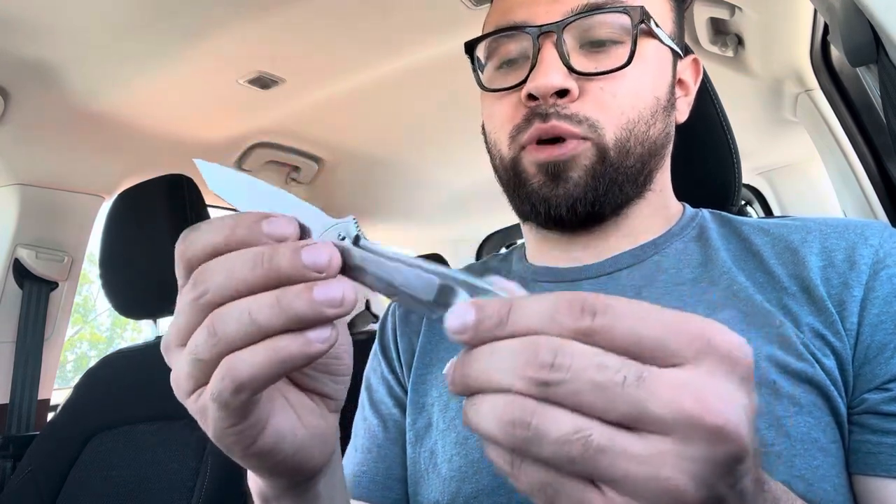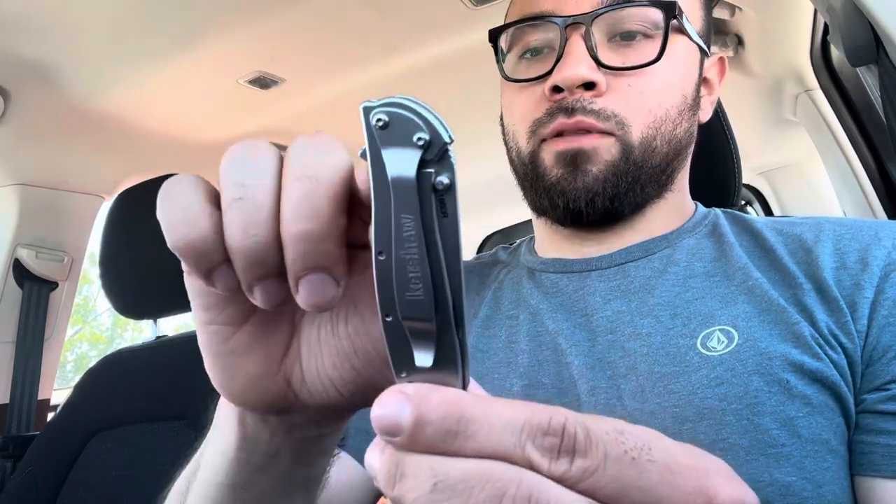The Kershaw Leek, made here in the USA, fifty dollars. If you get different scales or different materials for the knife itself it does go up in price, but for the most part you can still find them for around fifty dollars no problem. Again, made in USA, and it's assisted opening — so it's not an automatic knife.